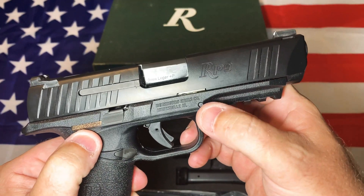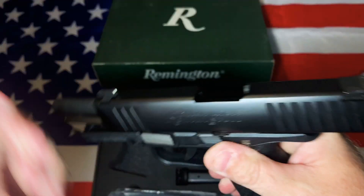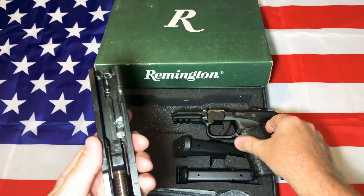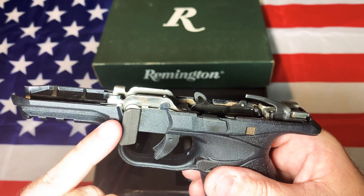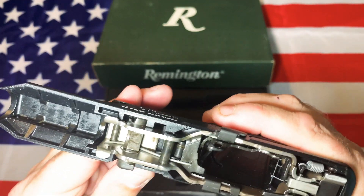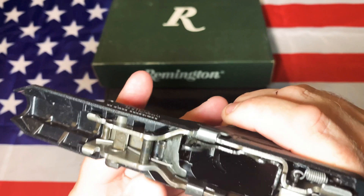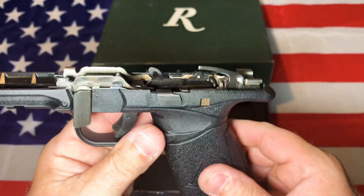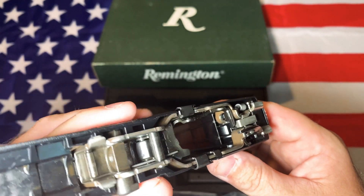This is a chassis system — the serialized portion is actually the inside chassis. You don't even have to pull the outer pin, surprisingly. There's a pin right here that holds this in, and it's actually connected to the piece that holds down your slide stop spring, and then it just comes out. I haven't taken it out yet and didn't really feel like messing with it, but I probably will at some point just to give it a really good thorough cleaning.